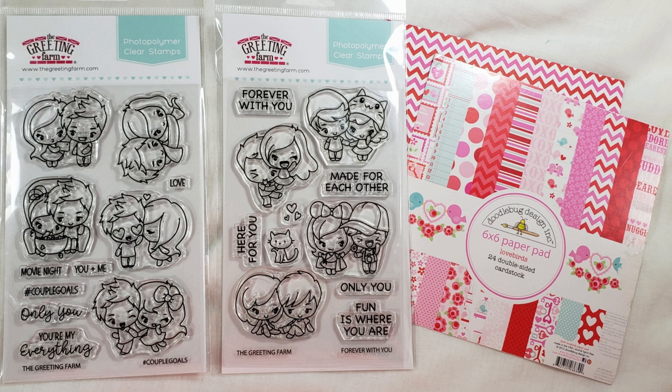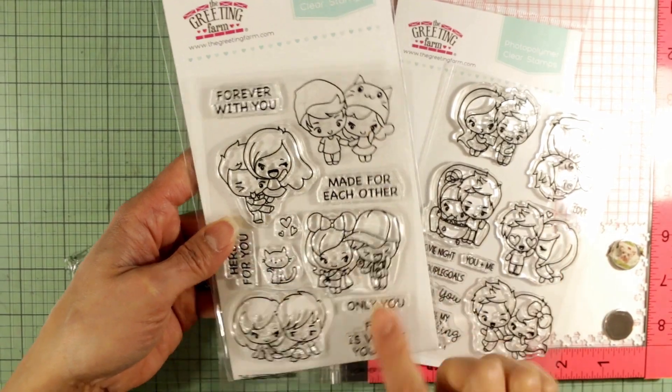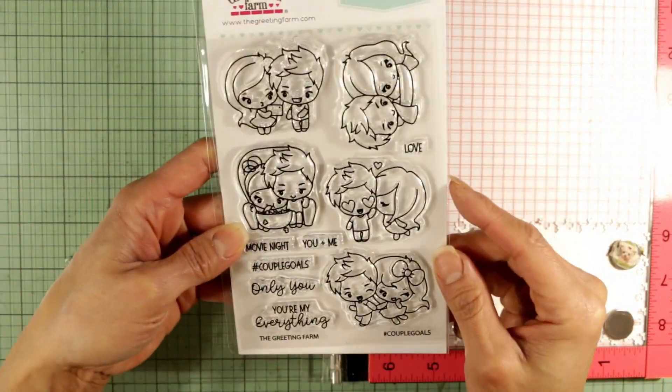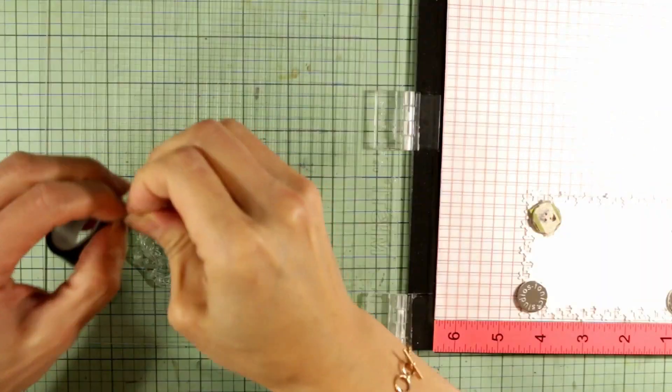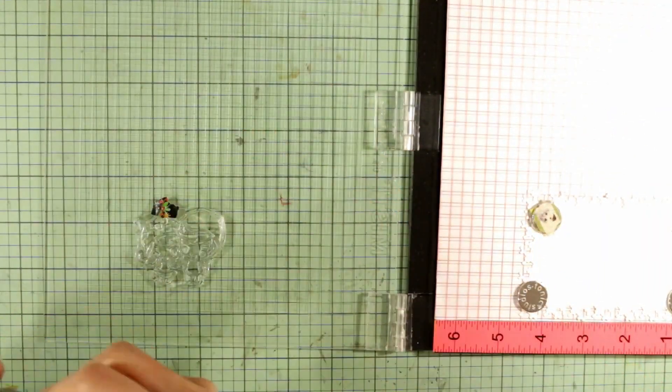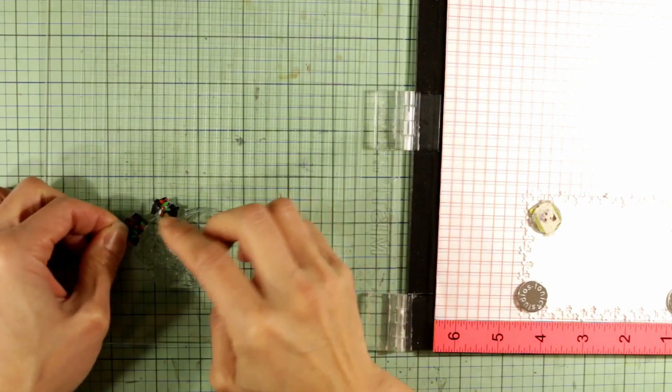I'm going to show you the coloring process of most of this and kind of how I designed them. The two sets that I used are Forever With You and Hashtag Couple Goals — they're so stinking cute. And I am going to show you guys how I slightly alter one of the stamps to be more personalized for one of the recipients.